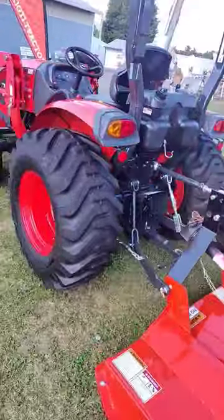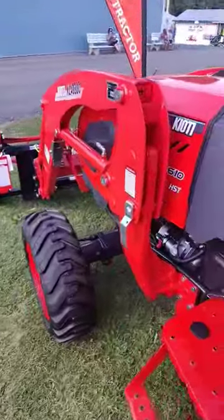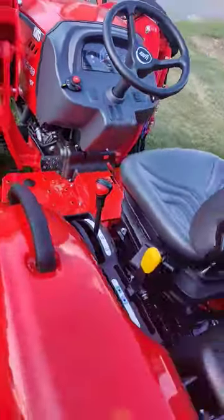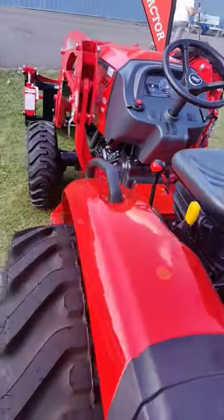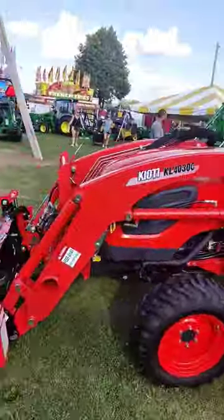This is Hoover Tractor, Mifflinburg, Pennsylvania. We've got lots of these tractors in stock — CK2610 hydrostat, and we also have them in gear drive. Reach out, send us a message, give us a call, and take one of yours home today.